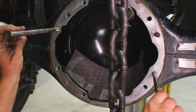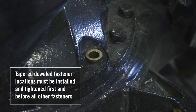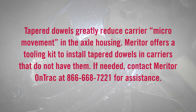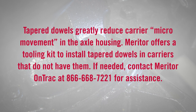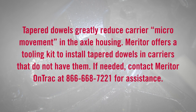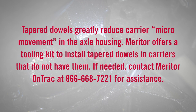Additionally, all-threaded rod will generally bend and can become a safety hazard. Sixth, if the carrier was equipped with tapered dowels, it is highly recommended by Meritor to reinstall the tapered dowels. Tapered dowels greatly reduce carrier micro-movement in the axle housing. Meritor offers a tooling kit to install tapered dowels in carriers that do not have them. If needed, contact Meritor OnTrack for assistance.